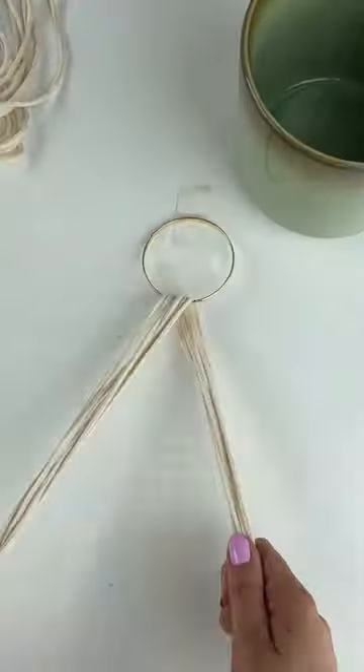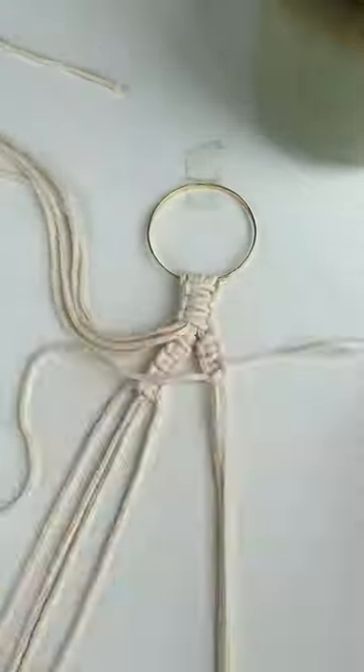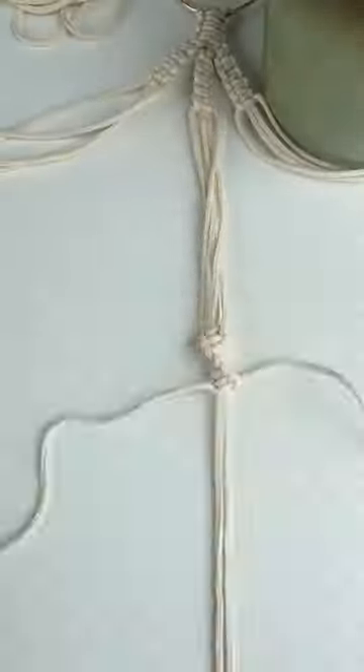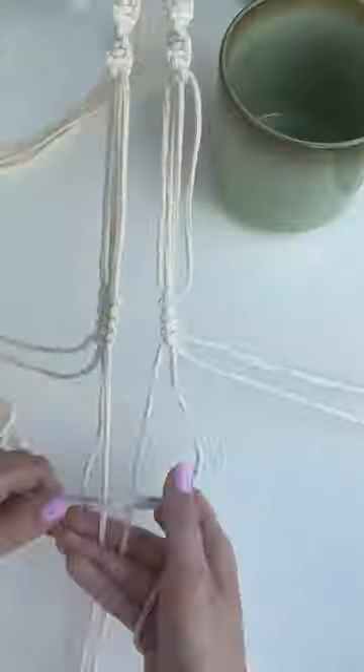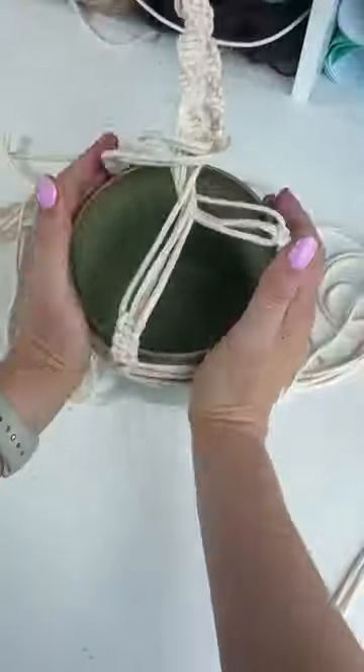I have only ever done macrame once previously, and that was all the way back at Christmas when I tried to make baubles and it turned out absolutely disastrous — we just never looked back at that again. But it's been six months, I'm over it, and I'm gonna try again. This time we're gonna make a hanging plant pot.